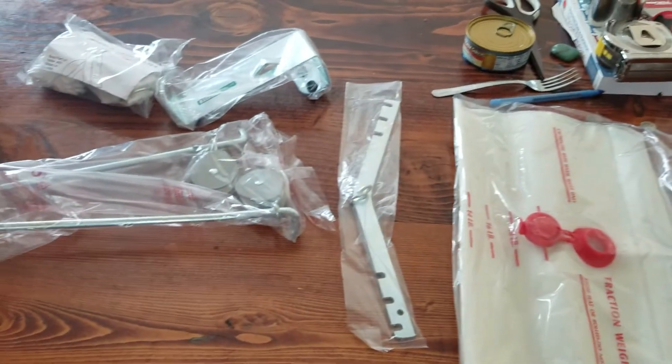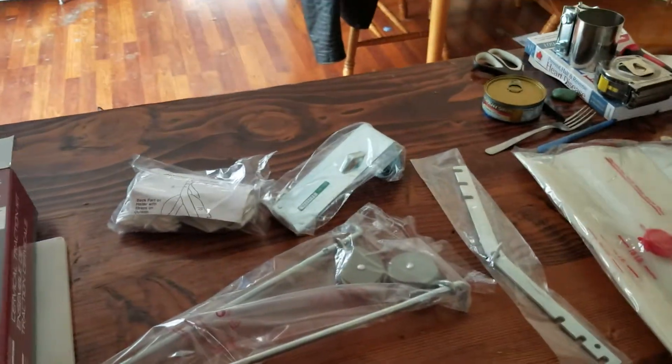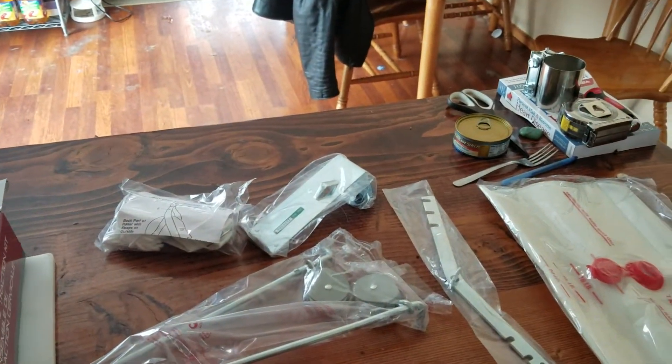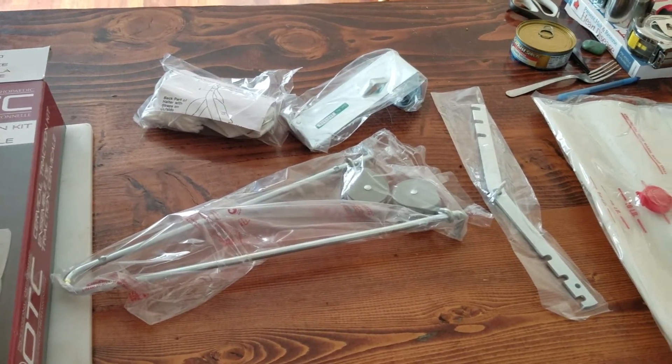So that's what all comes with it. I hope this helped you out if you wanted to know what all came in the box before you bought it. If you guys have any questions, leave them in the comments below, hit that like button and subscribe — it helps us out. I'll see you guys later!